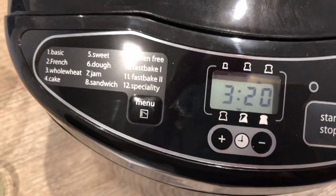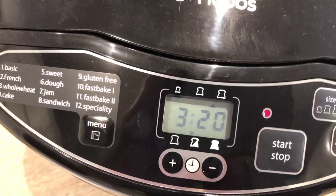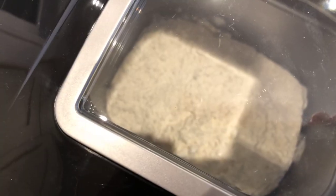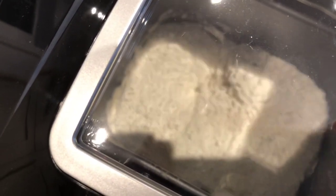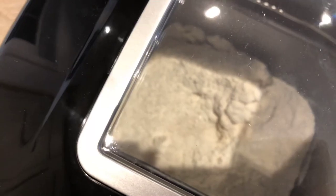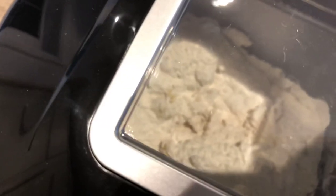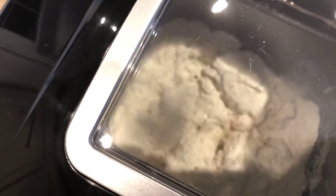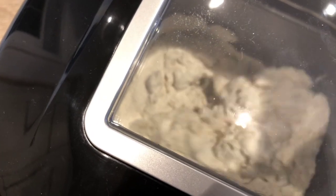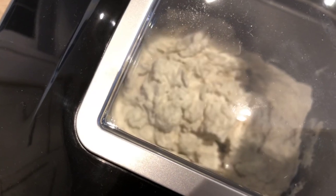We're on the right program, so let's start it. You can see it's now starting to mix everything. It's turning all that mixture into a dough. I'm not going to lift the lid right now because as it's mixing, the flour puffs up and we don't want a mess. We'll come back in a few minutes once it's formed a dough and have a look, then go through the rest of the process.